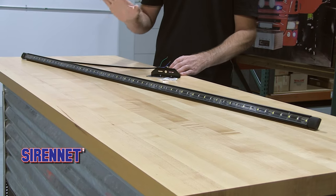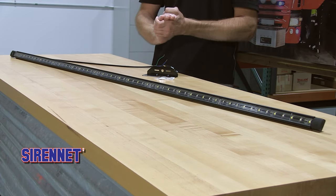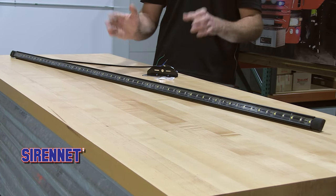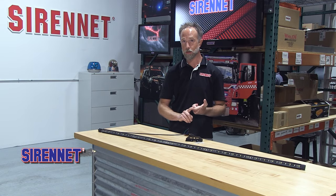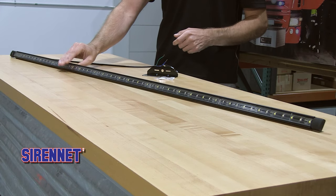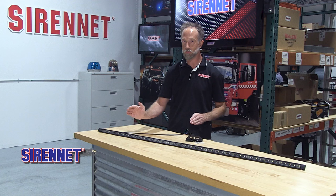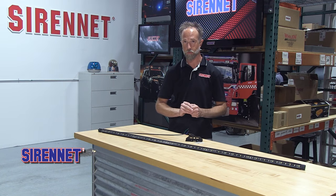It's available in four different lengths: the shortest being a 15 inch, which would be a great option for centering up on the front of your vehicle on the push bumper. A 50 inch length is the next. This happens to be the 61 inch length, and you can go even longer at a 72 inch size — four different sizes for you to select from.